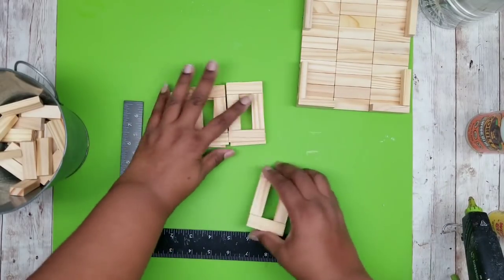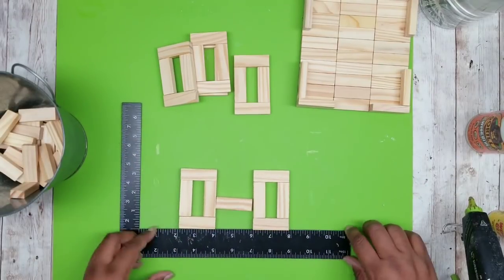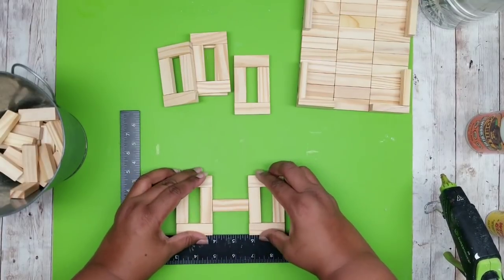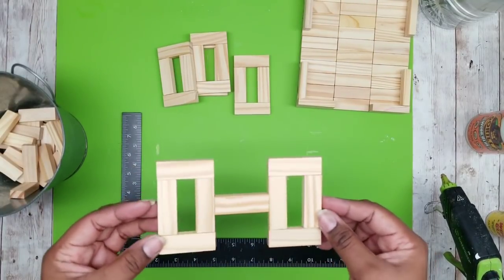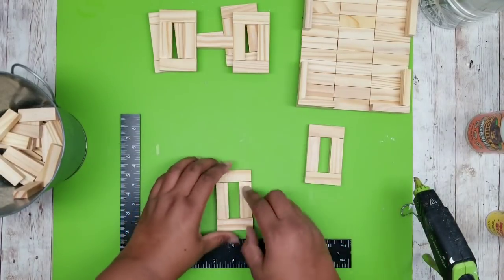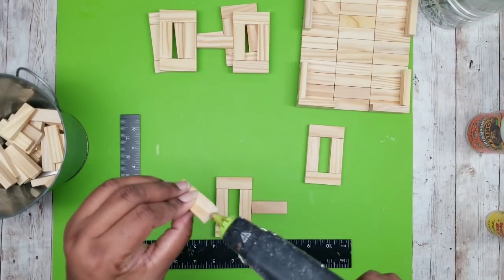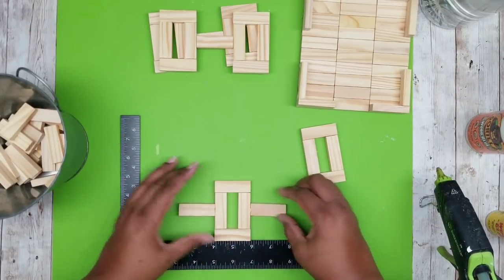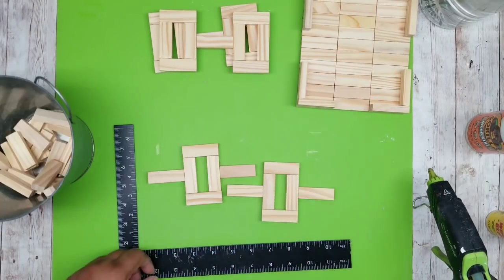We're going to take our rectangular pieces — this will be the decorative accent for our tray. Grab two of the rectangles and put one tumbling tower block in between them with wood stick hot glue, making sure that piece is nice and centered. Once you make this one, repeat it so you have a total of two. For these last two blocks, put a block on each side — I'll refer to them as arms — two arms on each one of those blocks, making sure they are nice and centered.